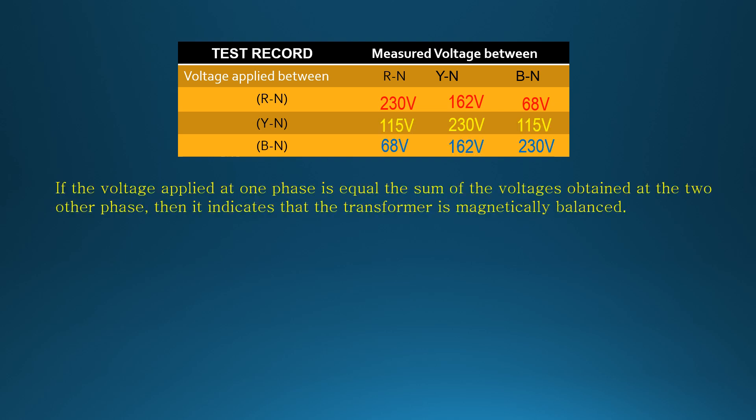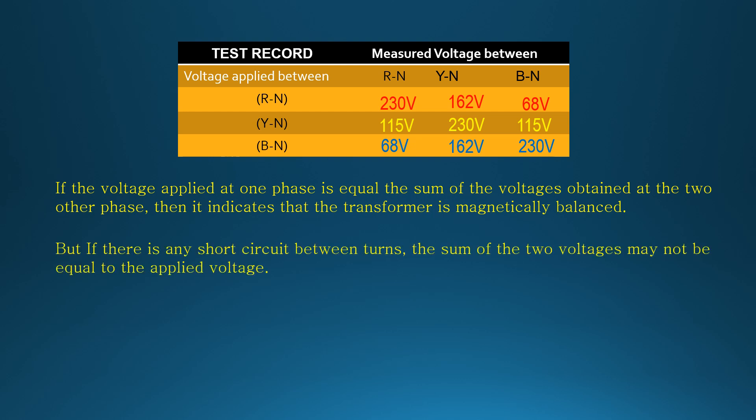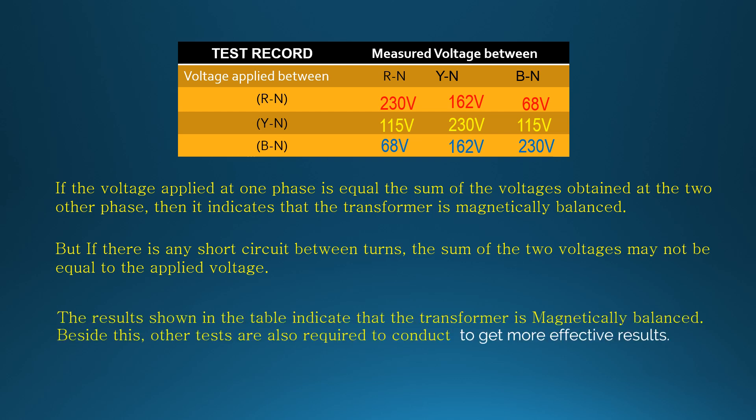If the applied voltage at one phase is equal to the sum of voltages obtained at the other two phases, then it indicates that the transformer is magnetically balanced. But if there is any short circuit between turns, the sum of the two voltages may not be equal to the applied voltage. The result shown in the table indicates the transformer is magnetically balanced. Besides this, other tests are also required to get more effective results.